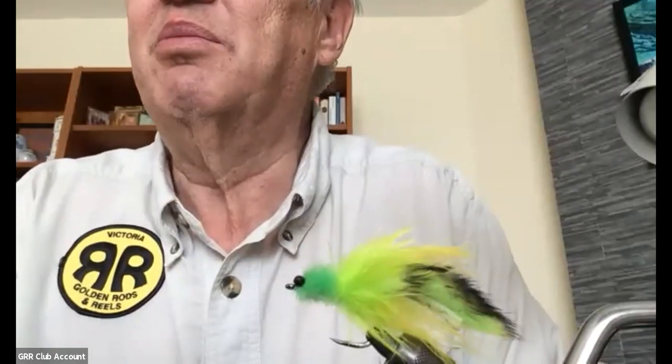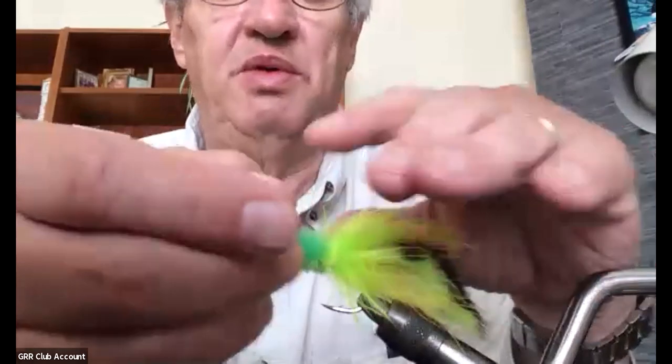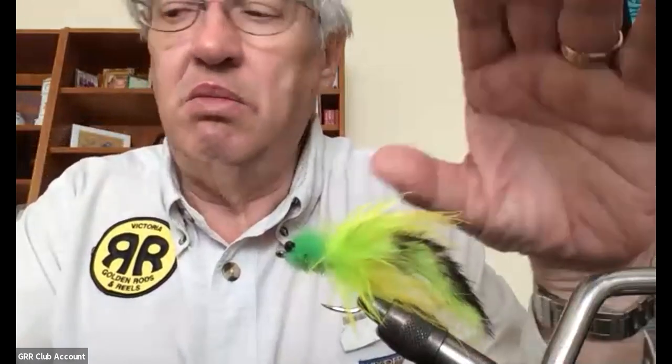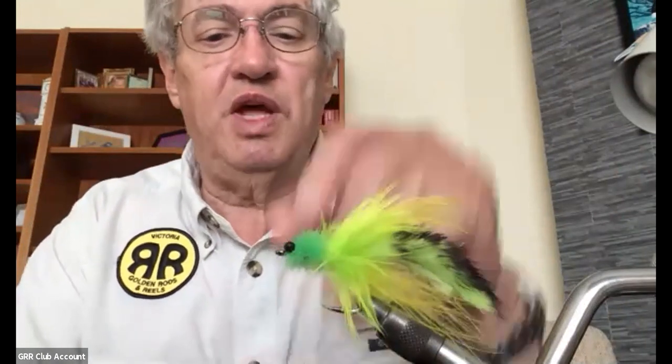Okay, it's now recording. What we're going to tie here is what's called a tarpon toad — basically a tarpon fly. Not that a lot of you are going to go tarpon fishing, but I know Tony is. I caught a pretty decent-sized tarpon on one of these in purple, so it's worth having some of these in your box if you're going to saltwater fish.